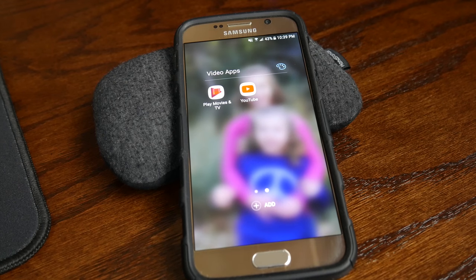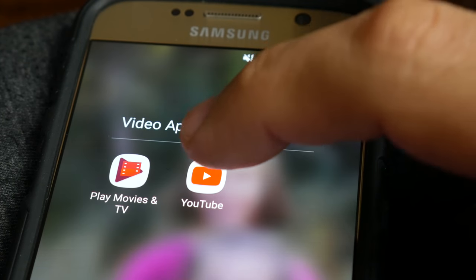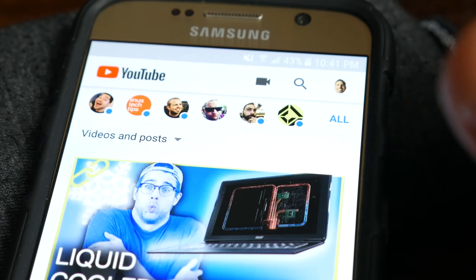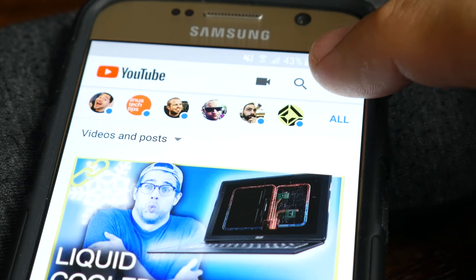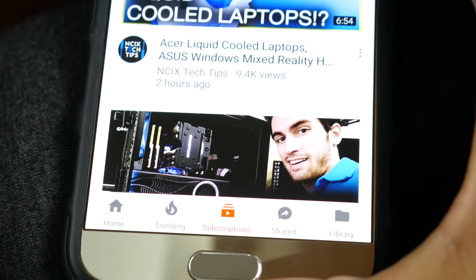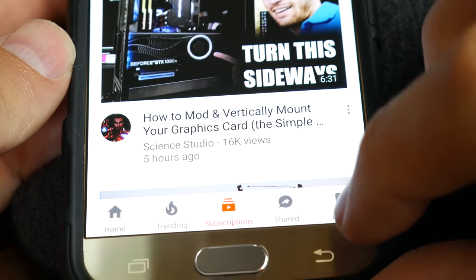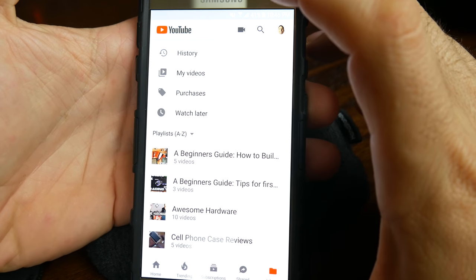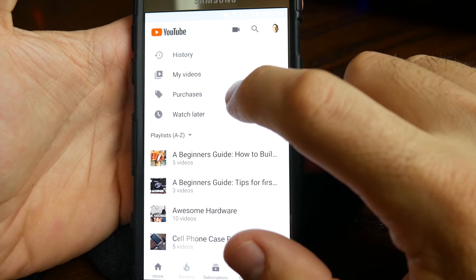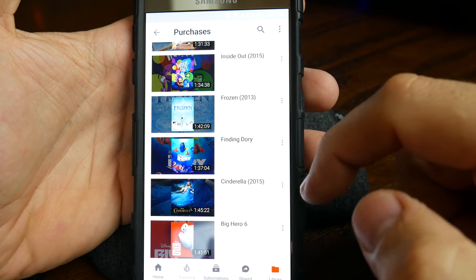To cast your Google Play purchases to your TV, you simply need to open the YouTube app on your smartphone or tablet and be logged into your Google profile. At the bottom of the screen there is now a library folder icon you can tap, which then takes you to this menu. One of the options here should be Purchases, which you can then tap, and you're now in your library of Google Play Movies.